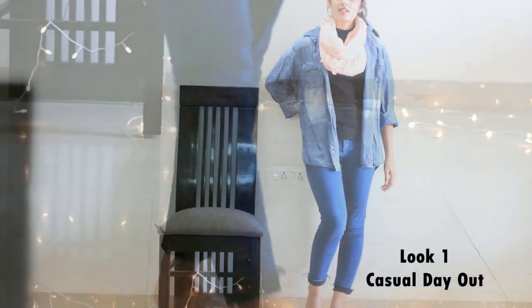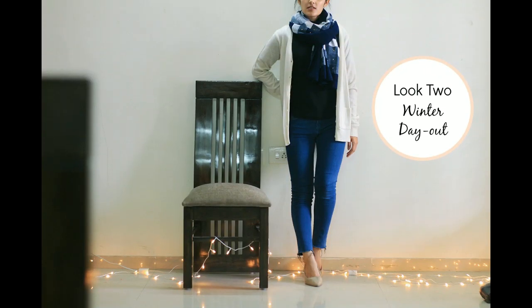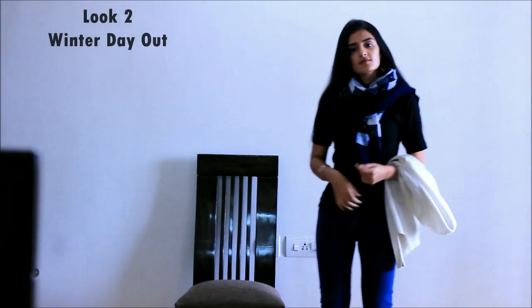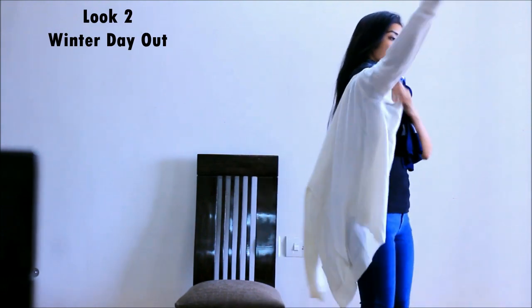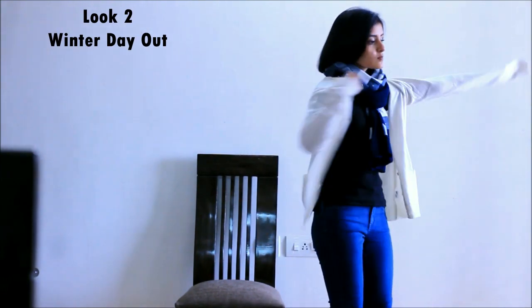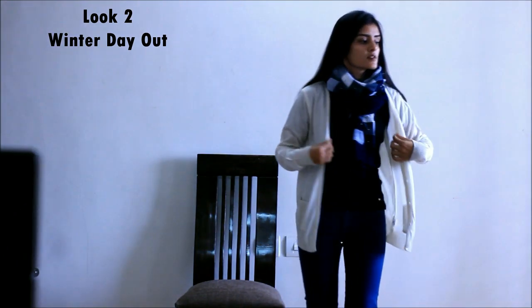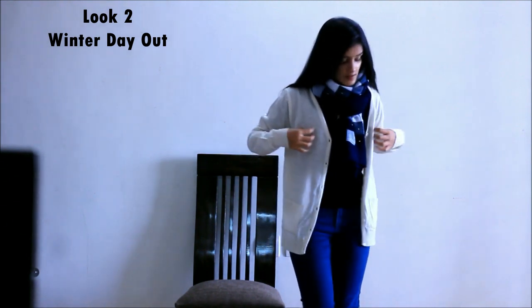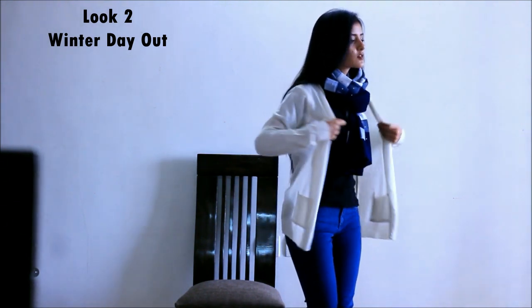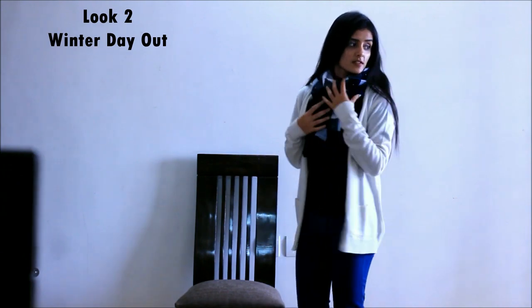I'm completing the look with a ponytail and subtle makeup. The second look is actually a winter version of the first one — I'm using a woolen scarf and a cardigan instead. Since I don't want to button the front, I'm folding the front panel inside to give it the appearance of a shrug.